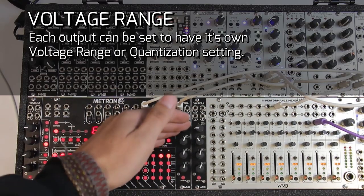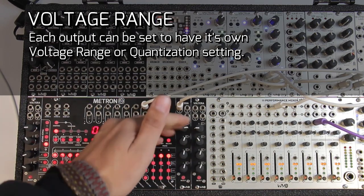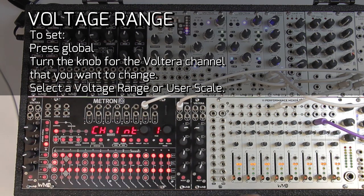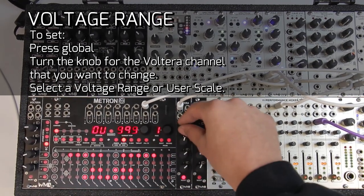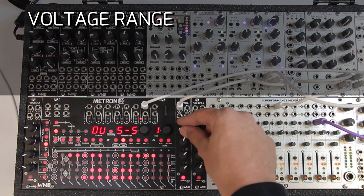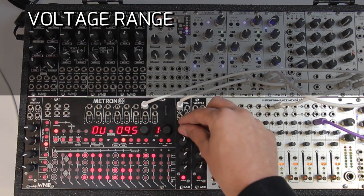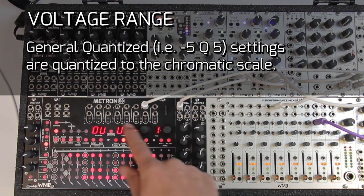Each output of Volterra can have a different voltage range and quantization setting. Each Volterra and each output on its own can have a different voltage range. To change that, you go into global mode and then turn the knob of the output you want to change. You can see we've got negative 5V to positive 5V, 0 to 5V — both unquantized — negative 1 to 1, and then 0 to 5 quantized (that's what the Q refers to), negative 5 to 5, negative 1 to 1, and then up here is the user scale.